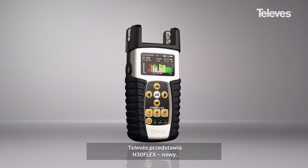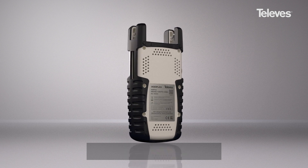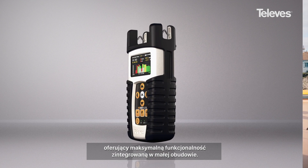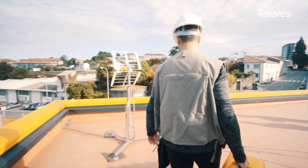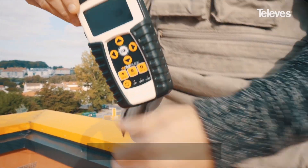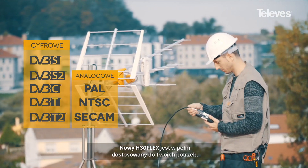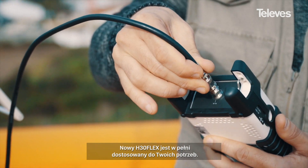Televes introduces the new H30 Flex, a pocket-sized multi-standard meter that is fully customizable, offering maximum functionality in the smallest format. Specially designed to install and maintain television distribution systems based on either digital or analog modulations, the new H30 Flex is fully adapted to your needs.